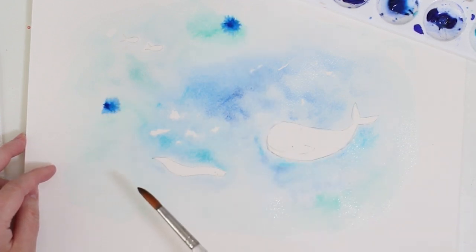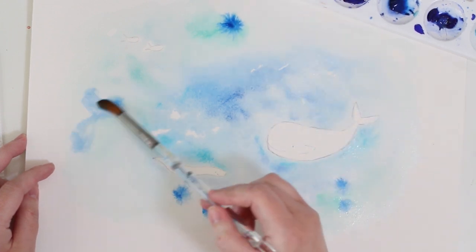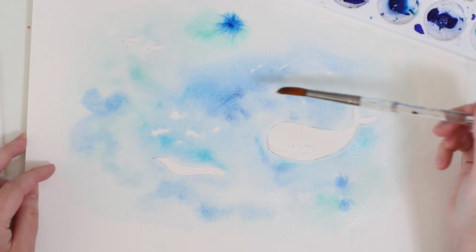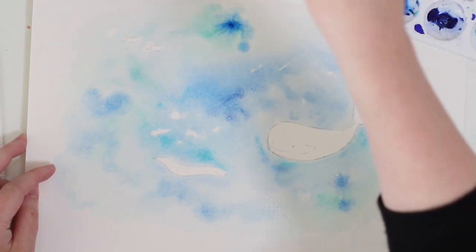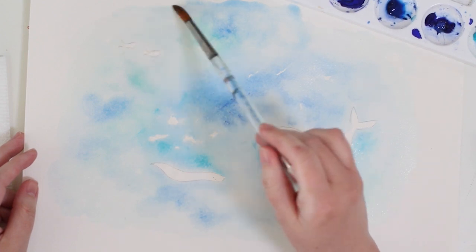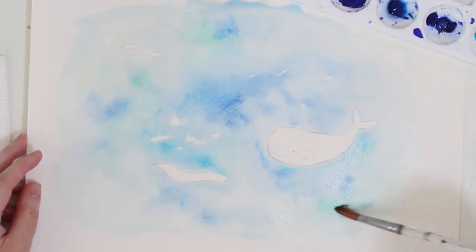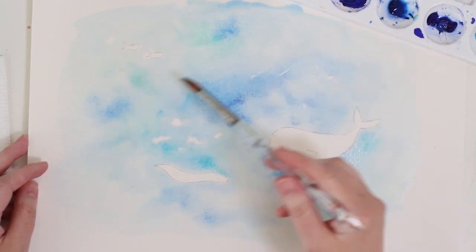Now I'm going to add little dabbles of this blue — it really is a saturated color but it has a bluish-green feeling to it. It almost looks like fireworks! It can be really interesting to see what your paint does, and just let it do its thing. Don't be afraid of what it's doing — watch it bleed through. If it's a little darker than I'd like, I'll take my paintbrush and spread it out, but I don't want to ruin what it did naturally, because whatever the paint does naturally is really beautiful.